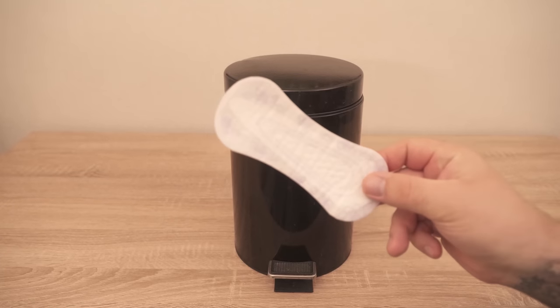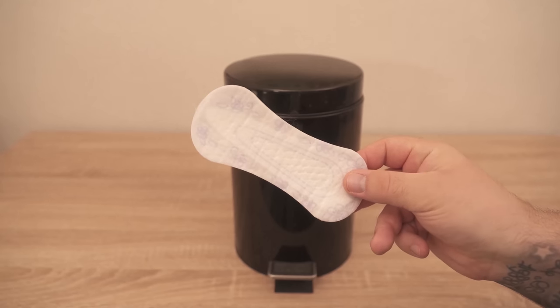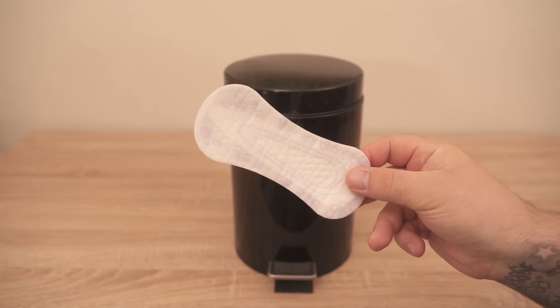In this video I show you why you should tie a panty liner to your trash can, because it really has some benefits for you. So be sure to watch the video until the end.